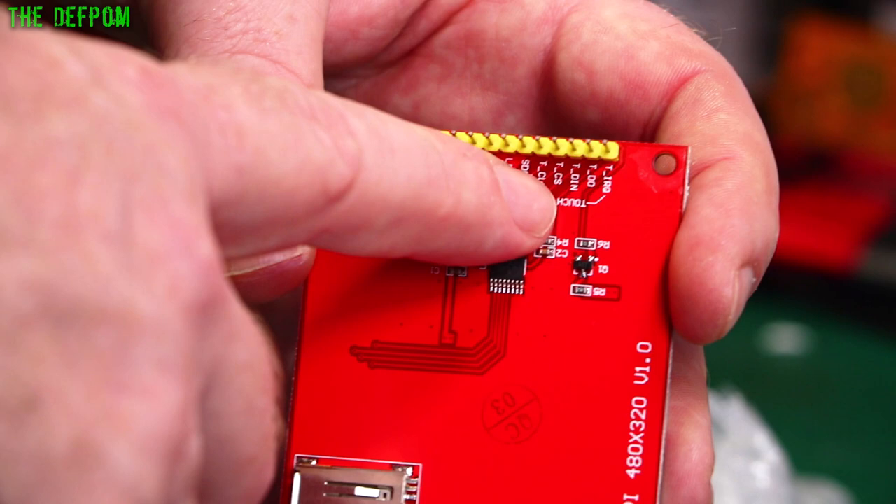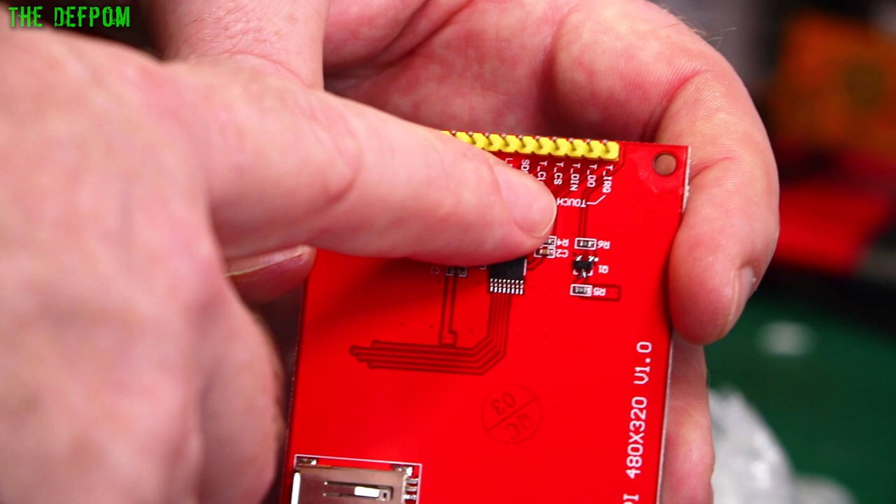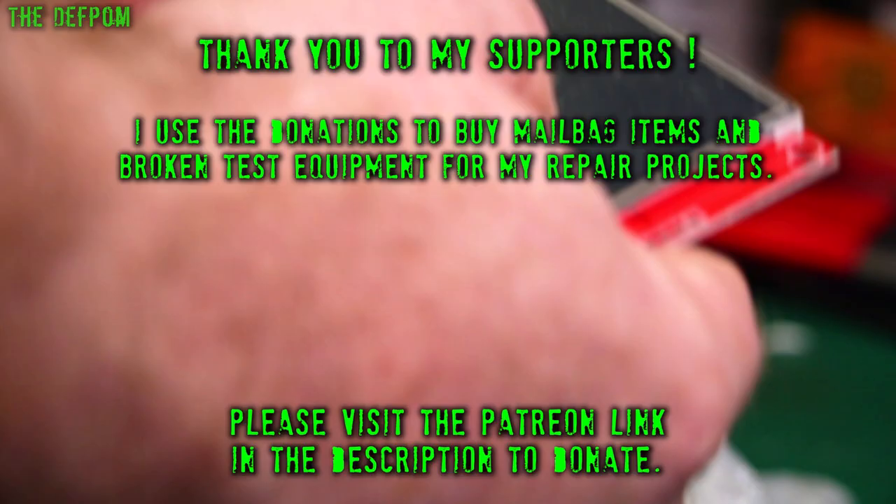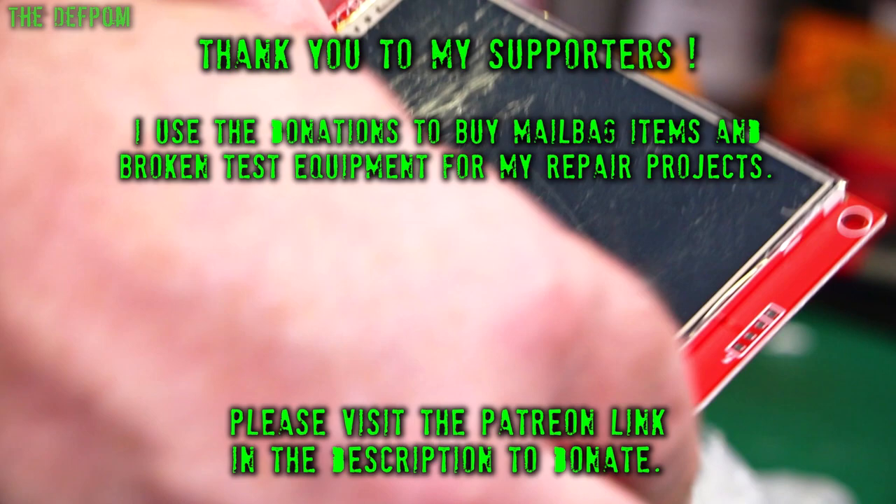You can see there's all the touch pins and stuff — touch is over here. You don't have to use that if you're not using touch. And this is all the SPI and interfacing here for the actual display. I've used these on a couple of projects and they work really well. I just want to make sure these aren't cracked or something from the bad packaging.